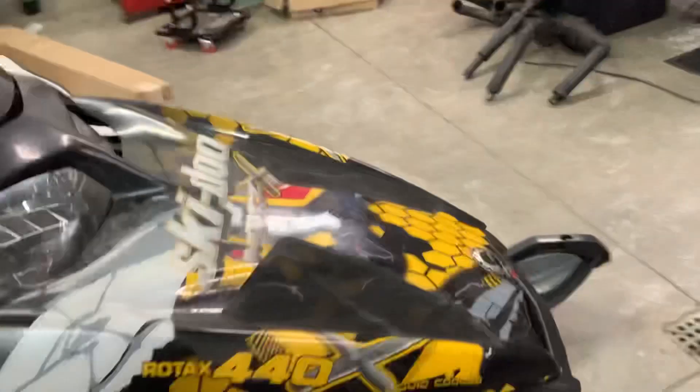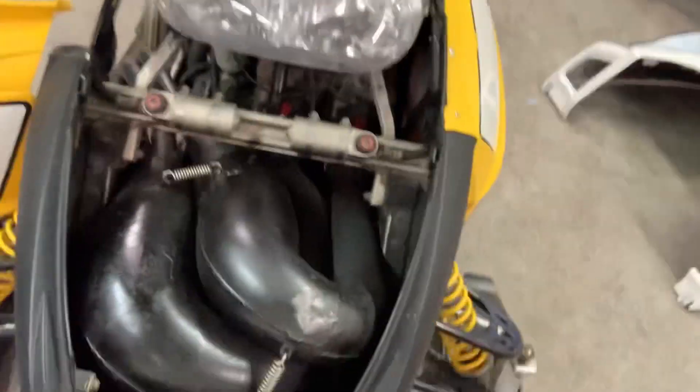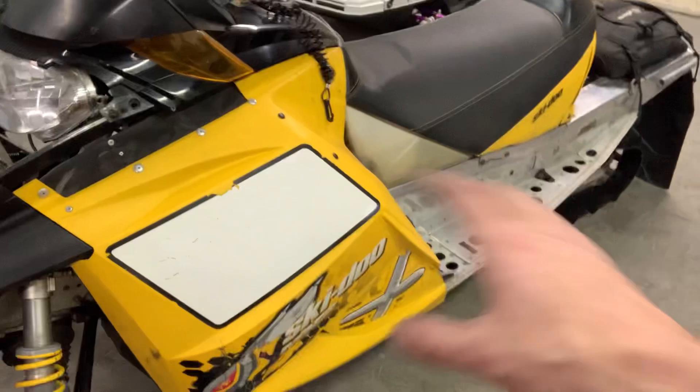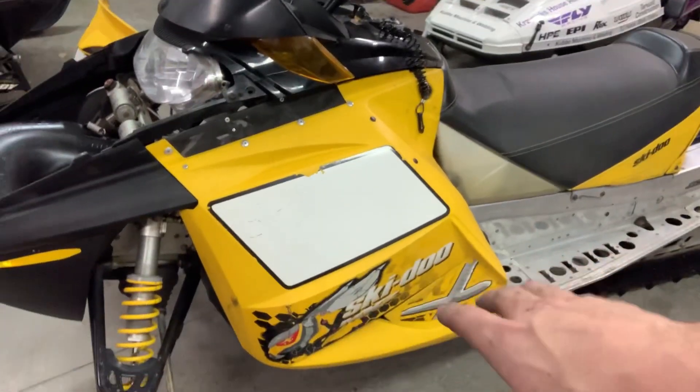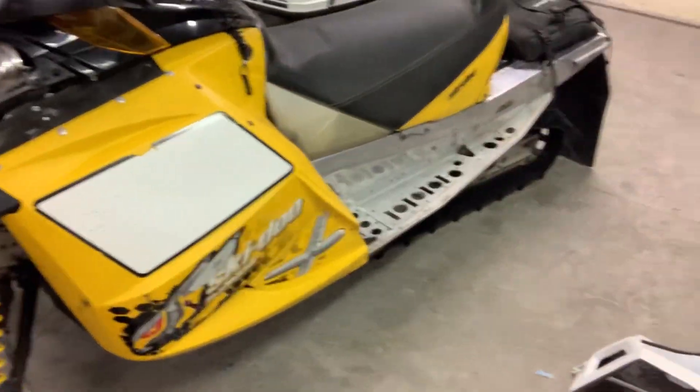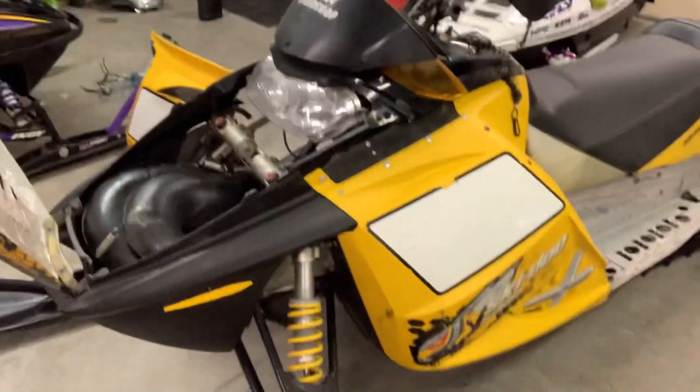I don't really want to do a full review on it yet because it's dirty, but with the pipes and everything it's in pretty good shape. I want to get new replica decals, keep it the same look, clean it up, change out rusty bolts, and get new skis. I'm really happy with it. Thanks for watching.